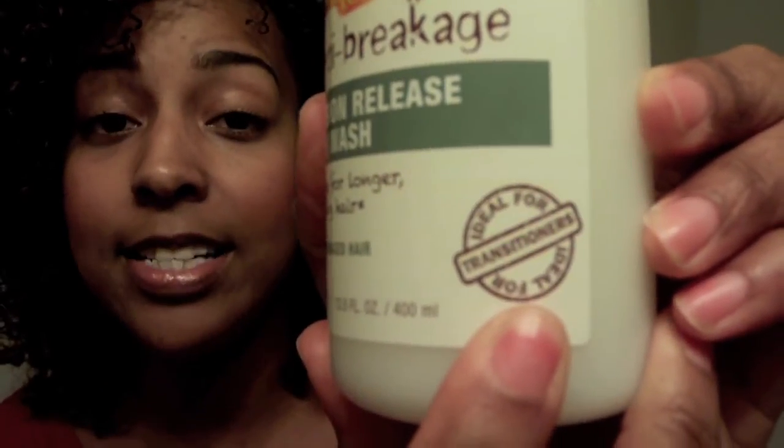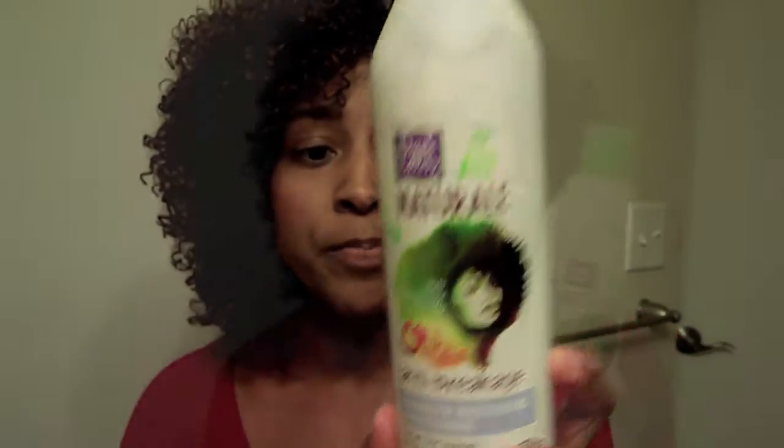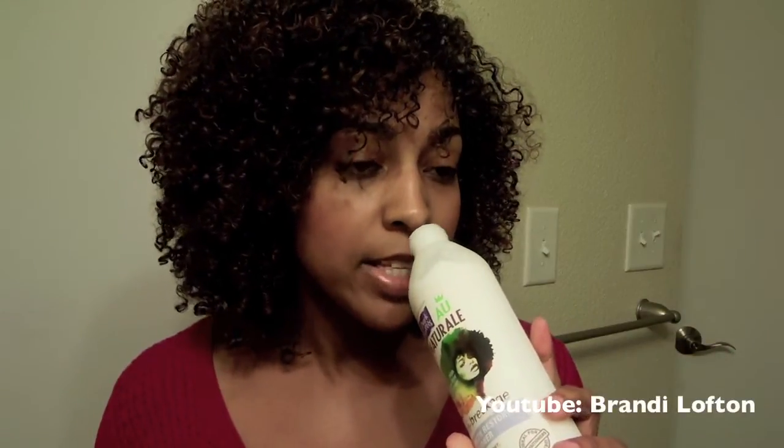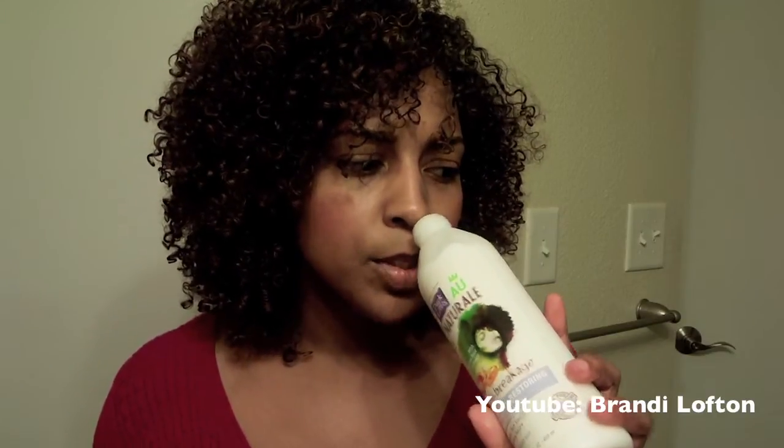Next up is the Anti-Breakage Strength Restoring Conditioner. It has the same main ingredients as the shampoo — honey and guarana root. I was excited about this conditioner because it is so incredibly thick. The smell is just like the shampoo — a nice, pleasant smell. I was thinking I was going to have amazing slip with this because it's so thick and creamy, but no — it was the hardest, trying to detangle my hair with this conditioner.